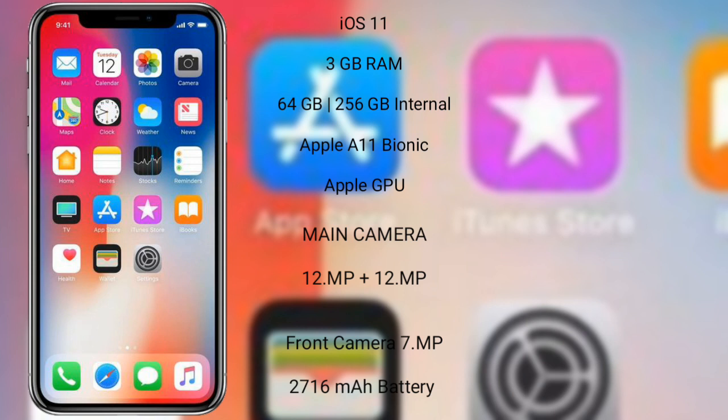The iPhone X runs on iOS 11. It comes with 3GB RAM and 64GB or 256GB internal storage, powered by the Apple A11 Bionic processor with Apple's integrated GPU.